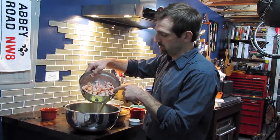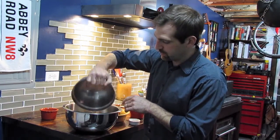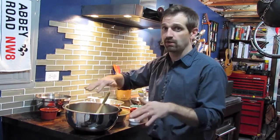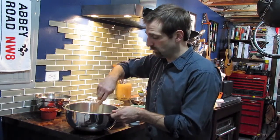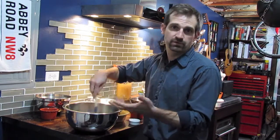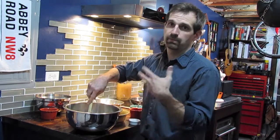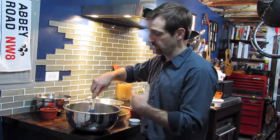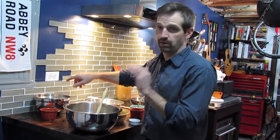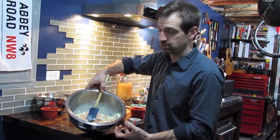Our next ingredient is our lobster. Dice your lobster up — you can buy lobster tails, which is fine. You can buy those frozen; just make sure you strain off the liquid and dice it up into small enough pieces, about a half inch by half inch. The lobster will immediately start to absorb some of that liquid. Make sure it's completely thawed — you don't want any frozen lobster in here.